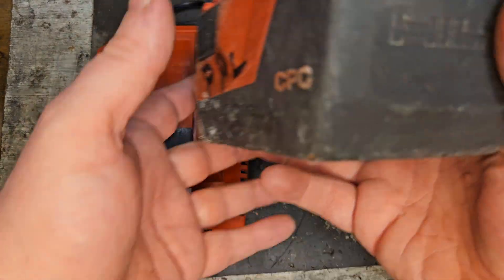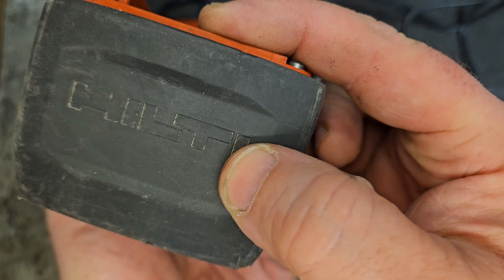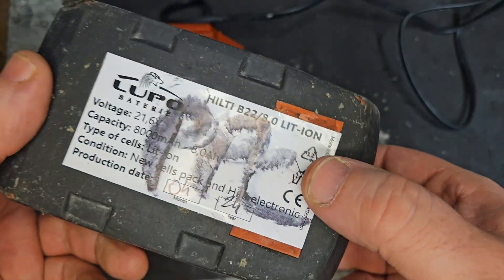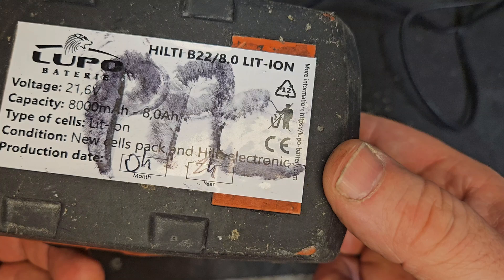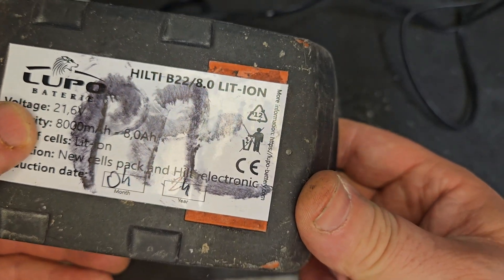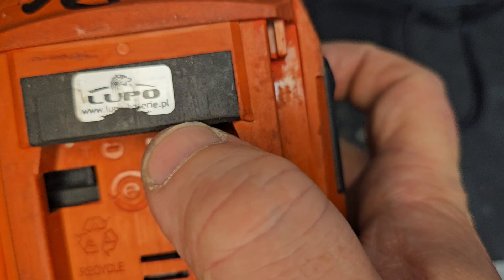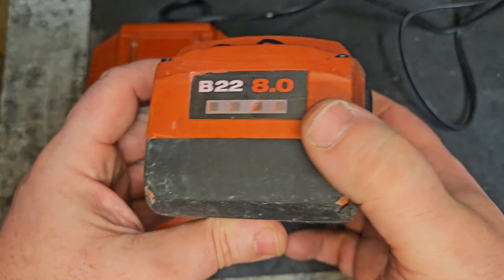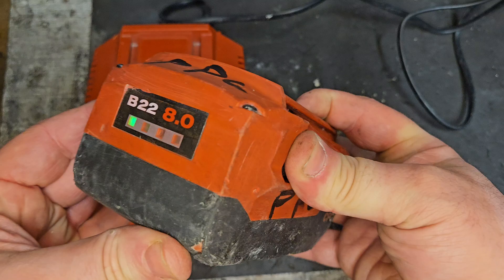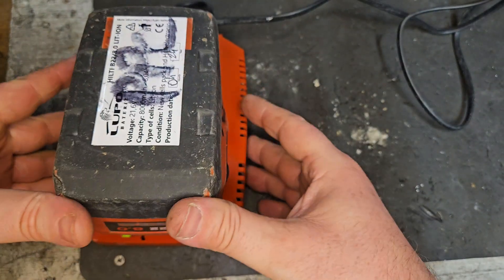Hello and welcome to my channel. Today I've got this Hilti 8.0 battery. It says Hilti on it but it's been resold and packed up by Lupo Batteries, which I can tell is a company in Poland. This guy bought this battery and it hasn't done well for him — just one flashing light.